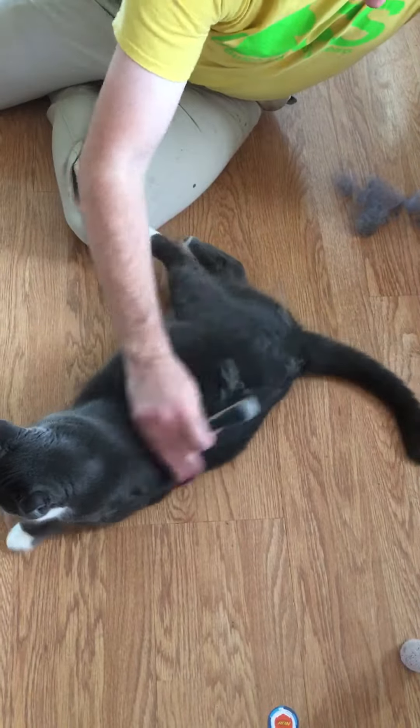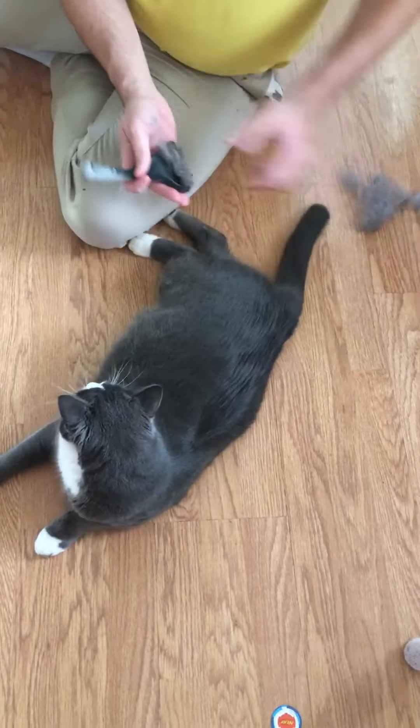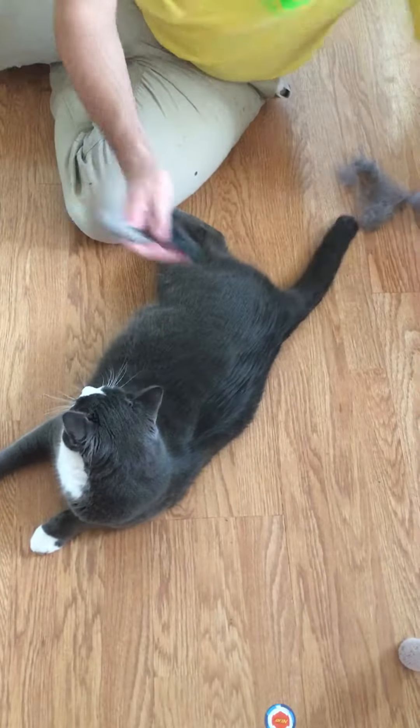Stormageddon here is a little bit bigger than our other cats, so he doesn't clean himself quite as well. He just loves the lack of fur that we can provide him.